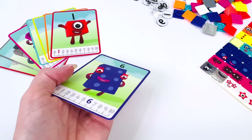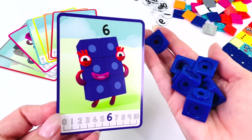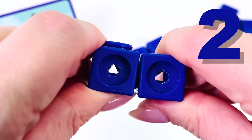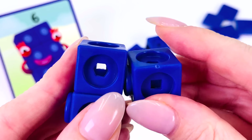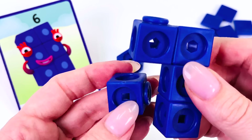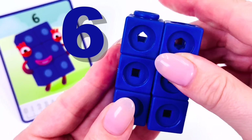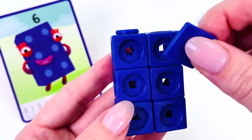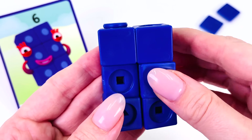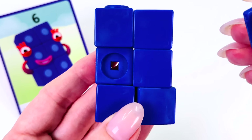What should we make next? How about the number 6? I need 6 blocks. Let's go make it. Start with this one first, then add number 2, then number 3, number 4, 5, and 6. Now we're ready to decorate the front — that's 1, 2, 3, 4, 5, and 6.